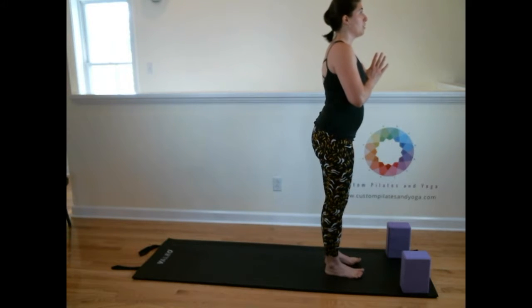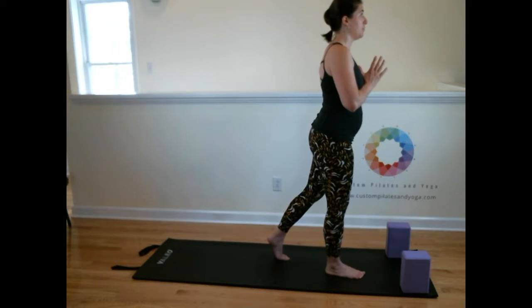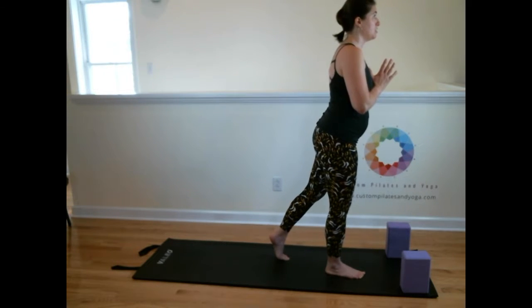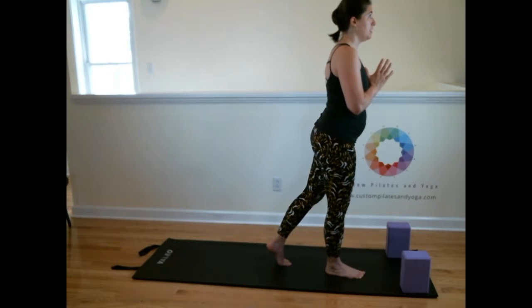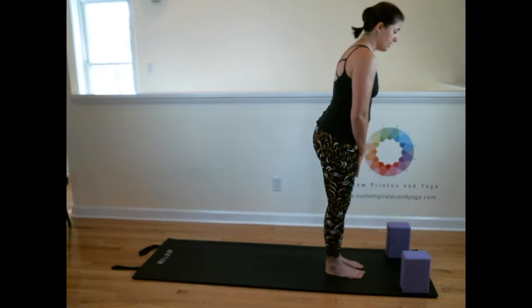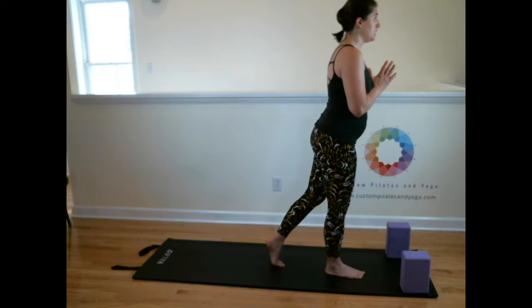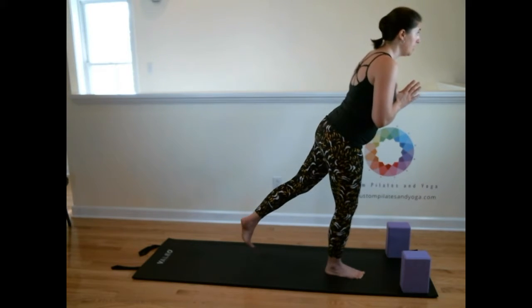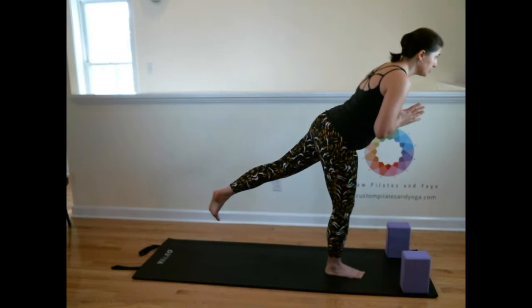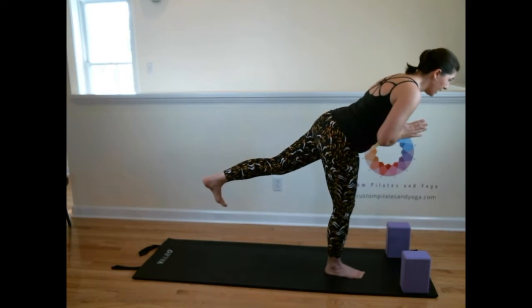We're going to hinge forward from the waist. I like to start this way. Sometimes people take a foot back, and that's fine too — if your foot is back, hop it in toward the midline. That's part of why I start like this: you get the inner thigh connection. We need to find that inner thigh connection. You want to bring one leg behind you, have that lift with ribs away from hips, and then angle forward. Your back foot is flexed.